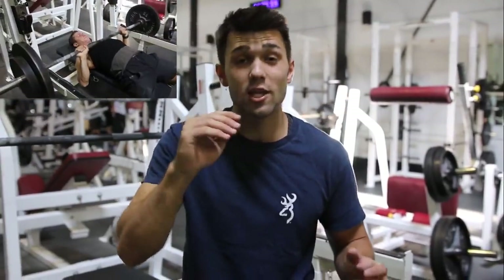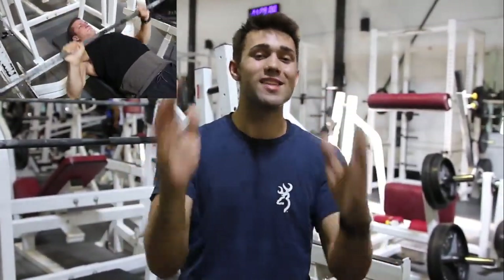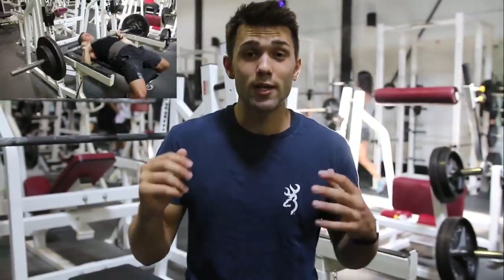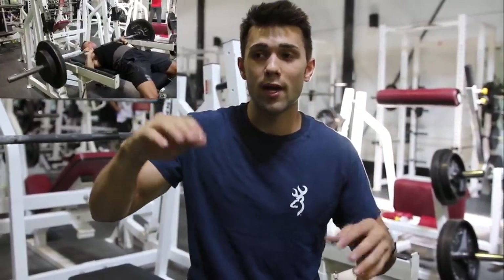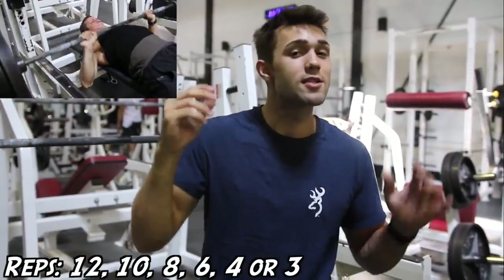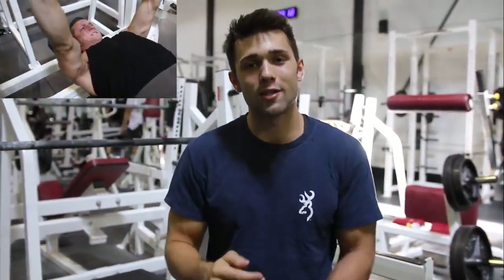The rep scheme for this exercise is two warm-up sets of about 12 to 15 reps to get the blood flowing. Arnold was all about still lifting heavy — he liked to lift some serious weight. He'd work himself up to a heavy triple or four-rep PR, so you'd go 12, 10, 8, 6, 4, 3 — and that's what you guys are going to do.